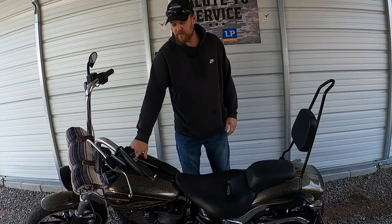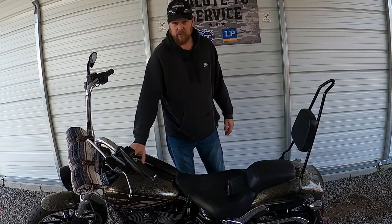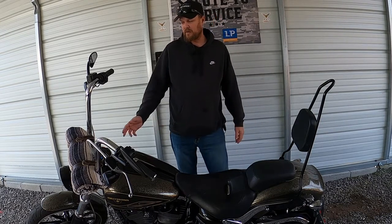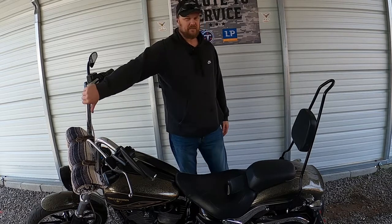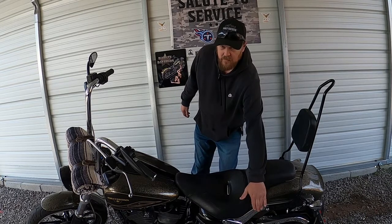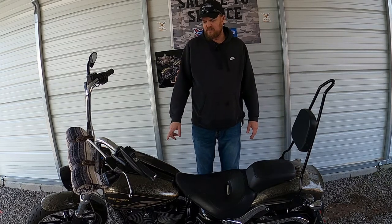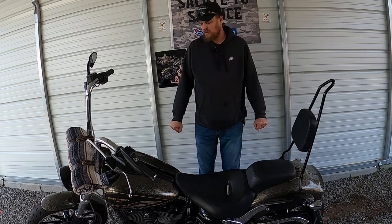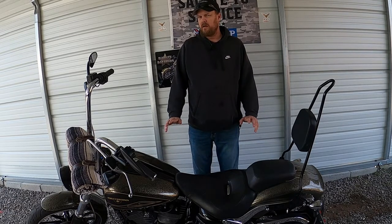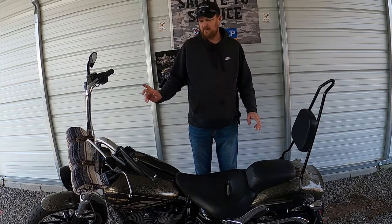As you can see, very simple install — it changes the look completely. I'm glad I'm not going to be blinded by that chrome anymore. I do have some other upgrades I'm thinking about: powder coating my triple trees, maybe changing these bars over to black bars, maybe changing the struts to gloss powder coat, changing the intake and exhaust, and then I'll probably end up throwing a cam in it.